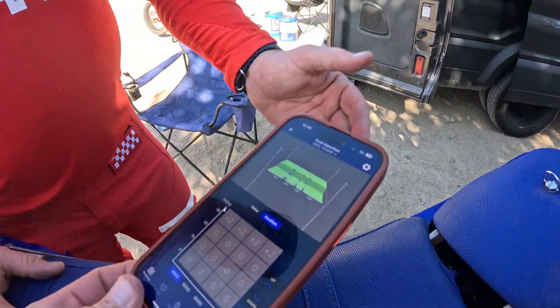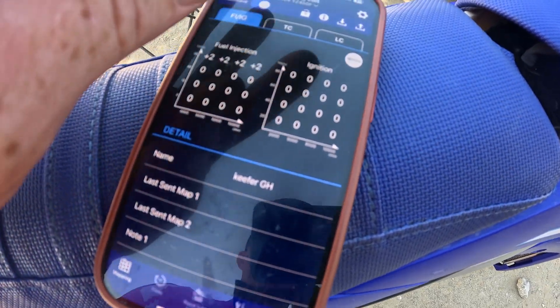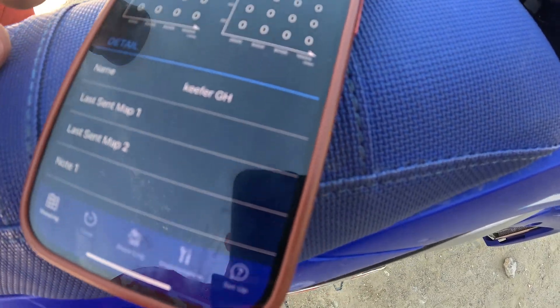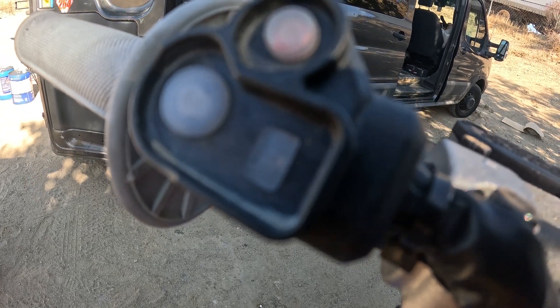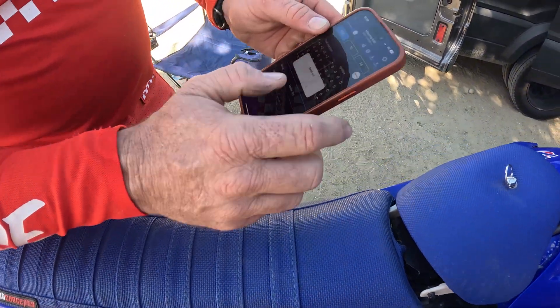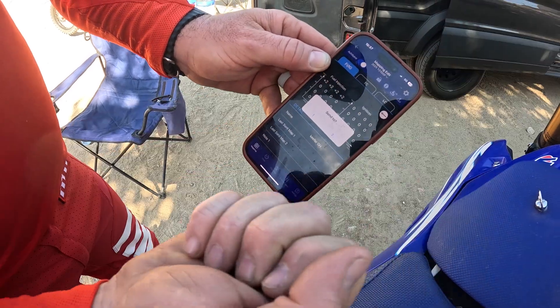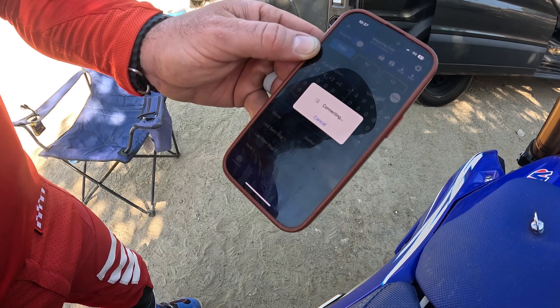Just so you guys know — when you go to your Power Tuner app and you have the map you want, you'll want to send the map. It'll say OK to send, you'll push OK, and it'll give you a send to map one or map two. Map one is light off, map two is light on. This button is going towards the bike if you're sending, and that button is to pull backwards to whatever may be in the ECU. So let's send it to map one for argument's sake.